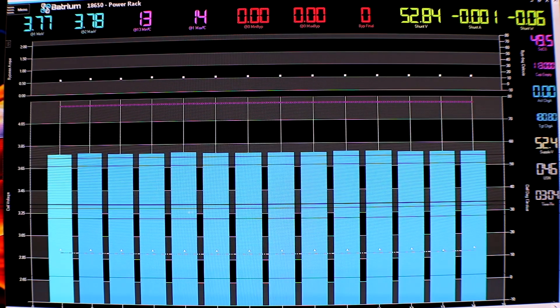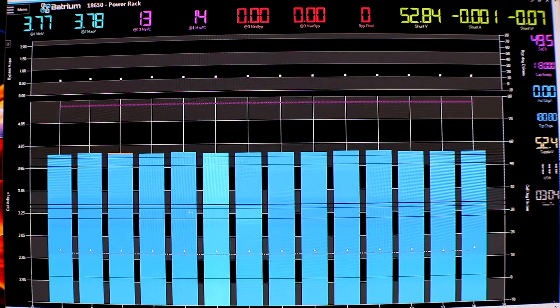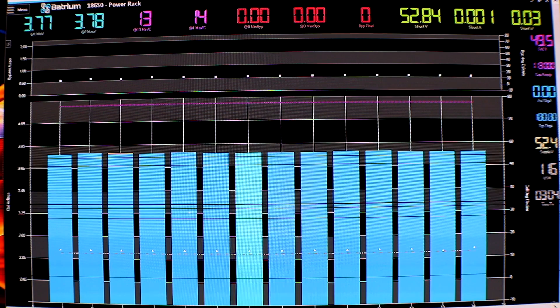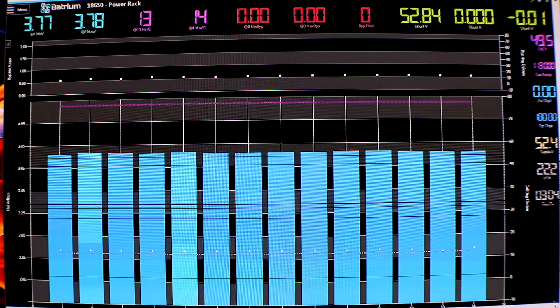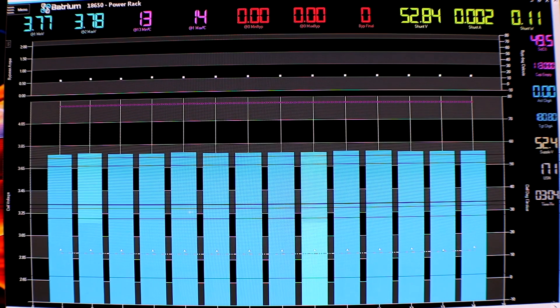I've only got 14 packs, so there are 14 blue bars right now. The pack is at 52.84 volts right at the shunt, and each pack is anywhere from 3.77 to 3.78 volts. I would say that is extremely good.